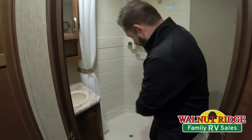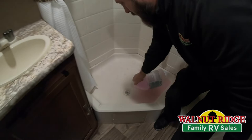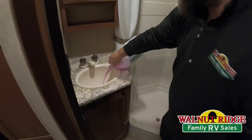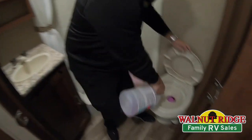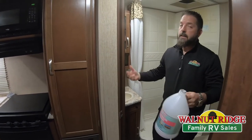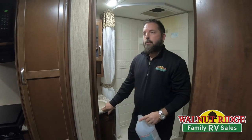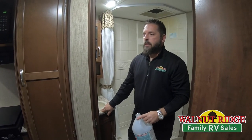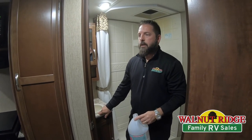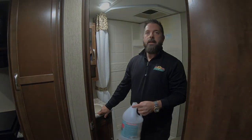Since we're sitting level, a lot of the antifreeze may have run to the side rather than down the shower drain, so I'd take what's left and pour it directly into the drain to make sure the p-trap is getting some. Go ahead and pour a little bit into the toilet as well — it doesn't hurt to have it sit in there to help protect the seal inside. That's it on winterizing. Clean your mess up and pack it up for the winter. Don't forget to take your battery off and store it in a warm, dry place, or keep it charged if you're leaving it in. Check your water levels, and if you have any questions or comments put them on the video. We'll see you next time.